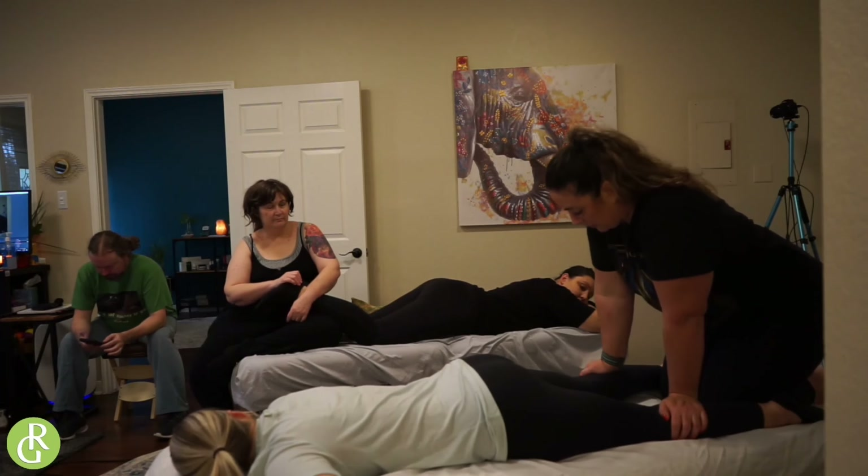Remember as we're working, it is your body weight — it's gravity that's giving this pressure. If your client needs a little less, don't be over your hands. Just sit back on your knees; you can bring your knees forward, kind of sit back some if you need.